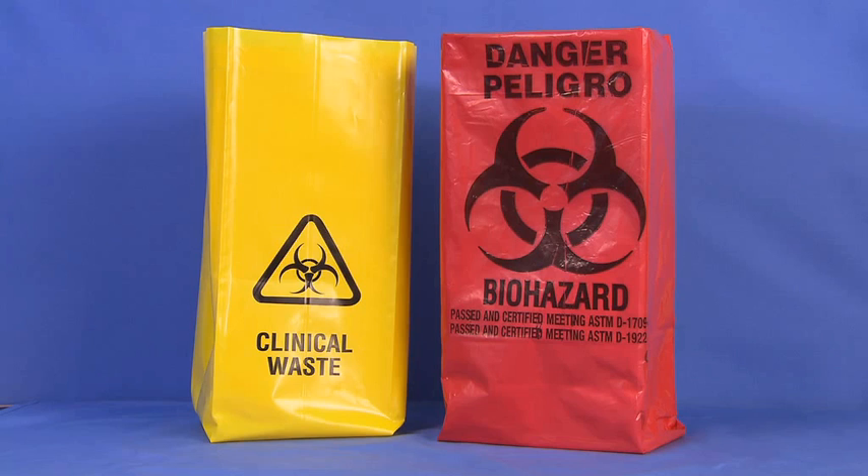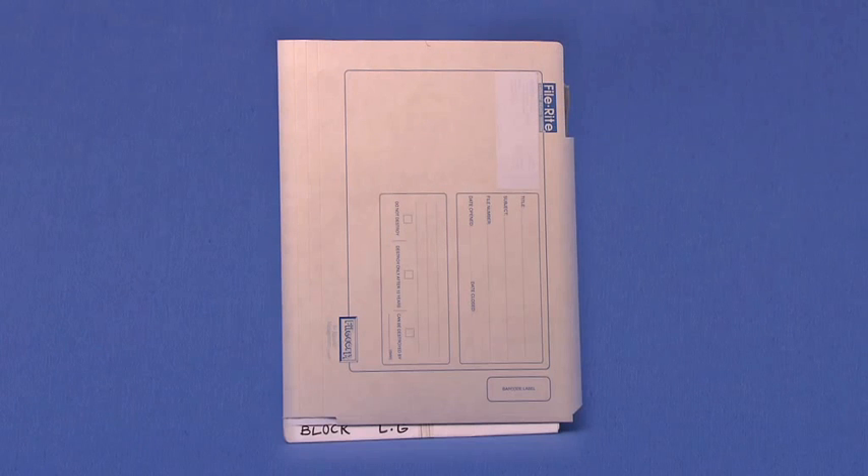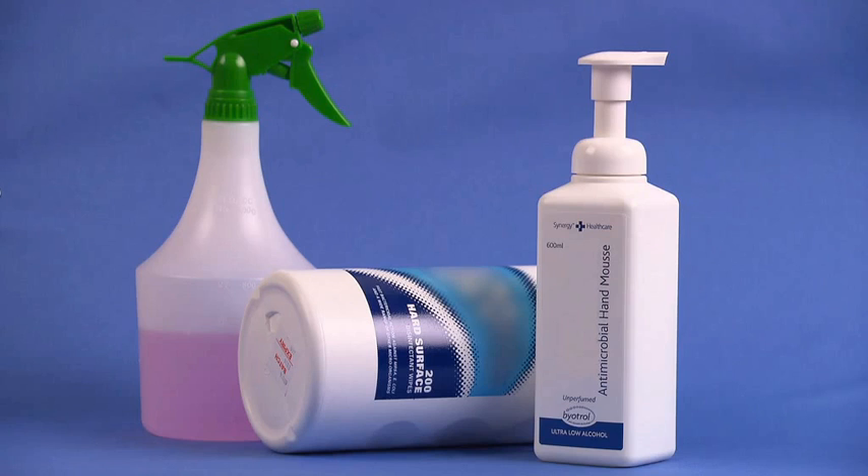While biohazard bags come in various colors, they can be identified by the universal biohazard symbol. Please check your institution and state regulations to confirm which bag is used. Additional items include the patient's medical record and cleaning agents.